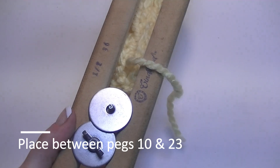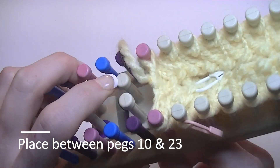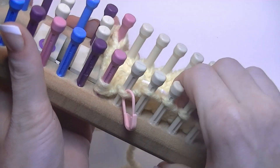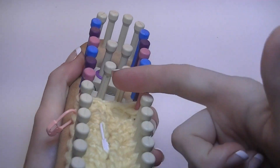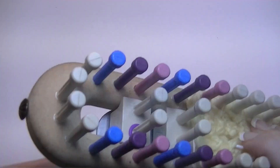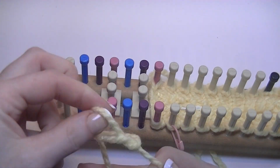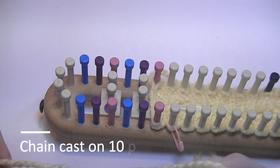Put the wedge in upside down and put the washer on. For the thumb we will be working just these ten pegs. Make sure you push it all down and that the slits on this side are facing this way. Let's cast on for the thumb — we'll be using our chain cast on just like we did for the opening of the hand, starting at peg 02.